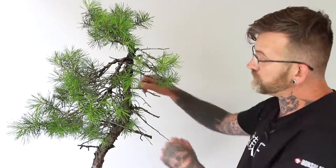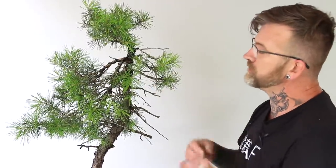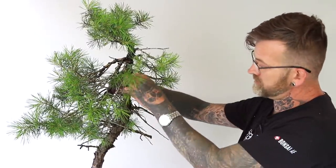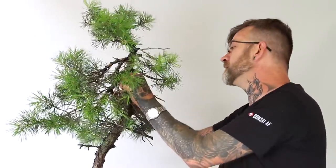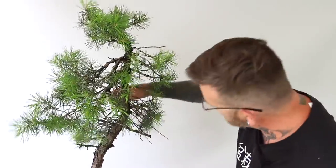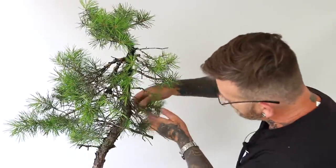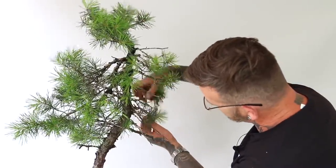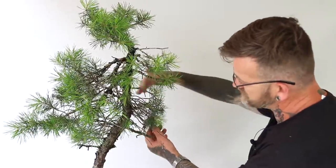Successful manipulation of the primary branches as you're putting those bends in can also include placing the foliage in appropriate areas around the trunk. We can bend this growth, for instance, towards the right, which leaves us foliage in the future for laying out pads across the entire back of the tree.